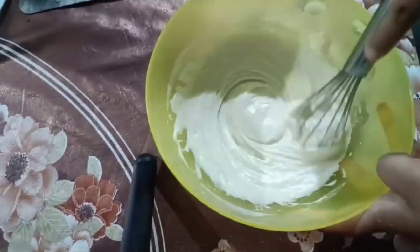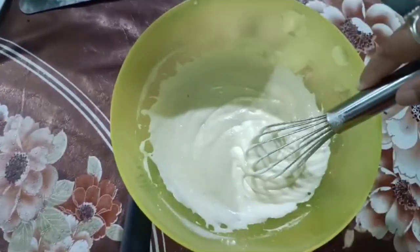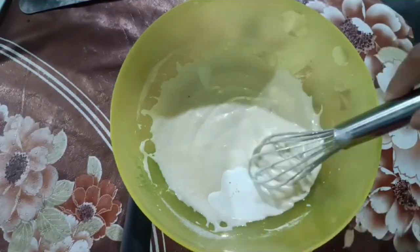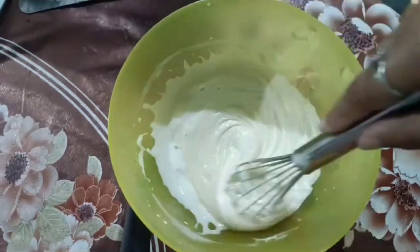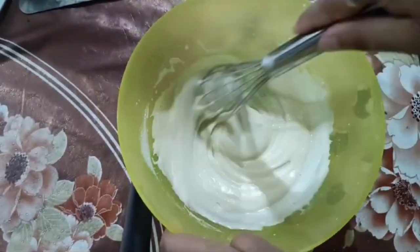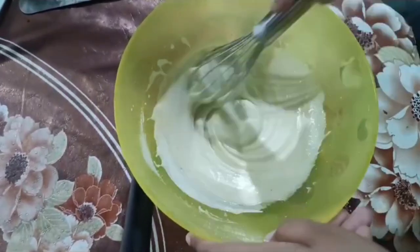I think the batter has become a bit too thick, so I need to put some more milk in it. I put it in. My batter is totally complete.